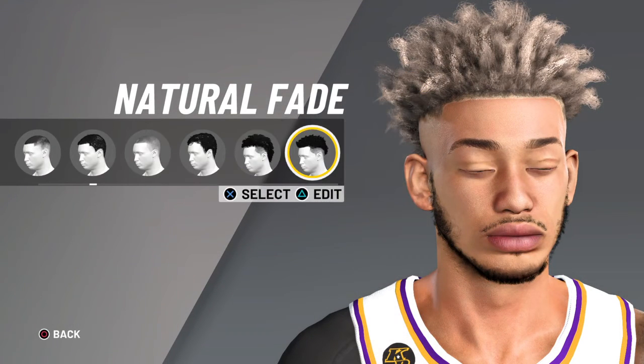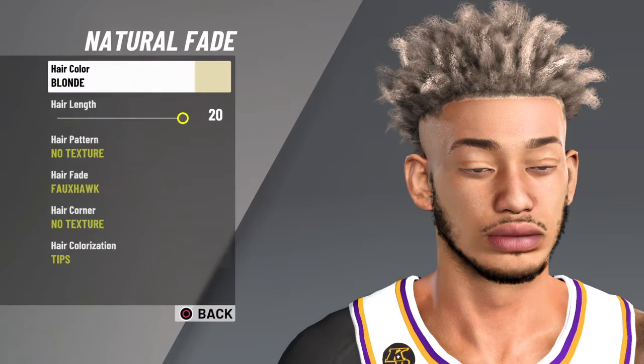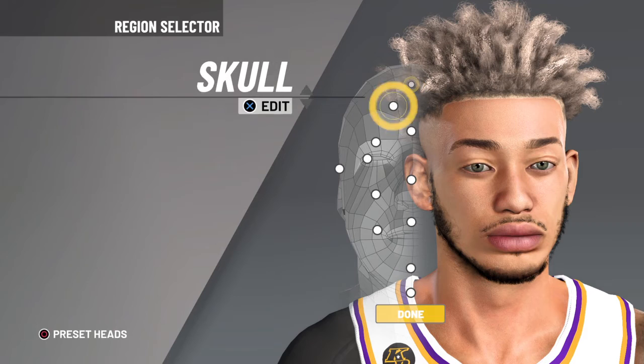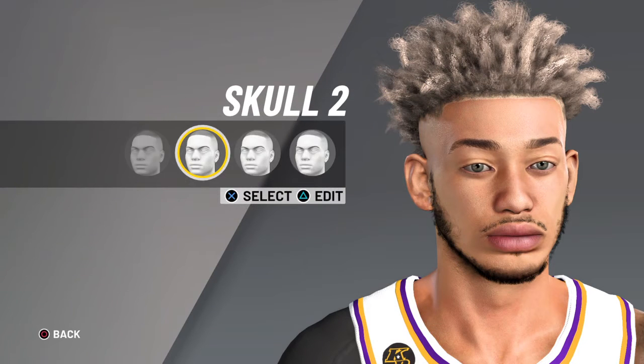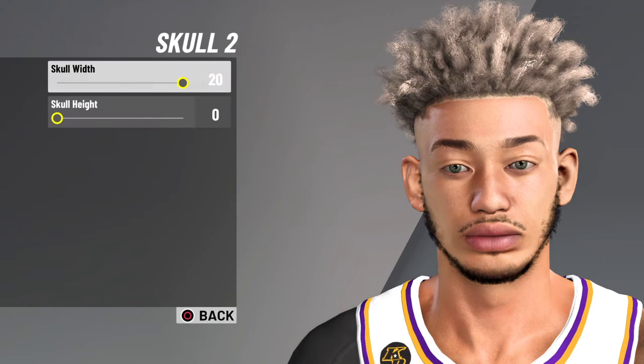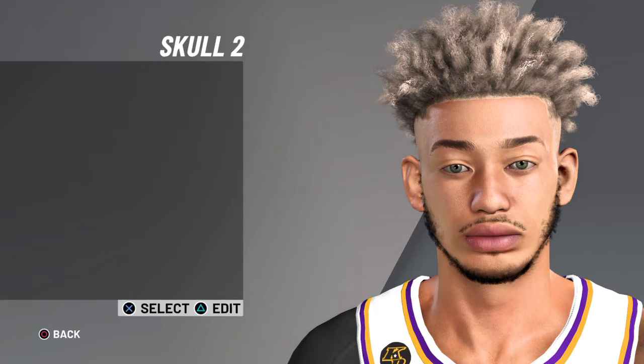The hair is natural fade on chicken nuggets, natural fade, nothing else on chicken nuggets. That's the edits. Now let me stop being annoying. We got the big chicken nuggets in the squad. It's called two skull, two each, pizza drip. That's the edits right there.